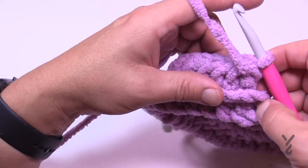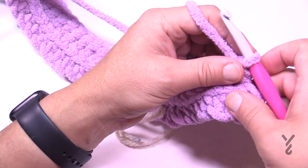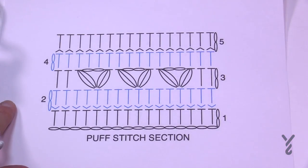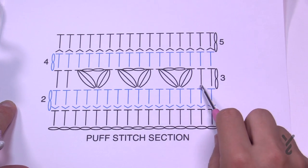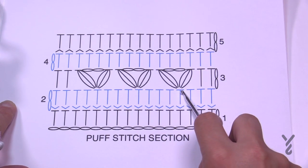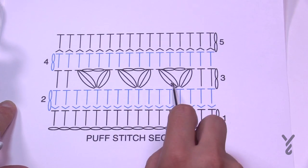The chain two does pop out a little bit, but we are doing a border. When you turn it around you'll see the front side — the right side — because you can now see texture. Moving on to Row 3: chain two does not count as a stitch, half double crochet the first two, skip one, do a puff stitch, then chain two, puff stitch in the same stitch, then skip 1, 2, 3 and then puff, chain two, puff. Skip 1, 2, 3 and repeat all the way to the end.